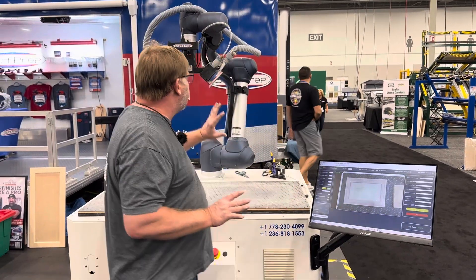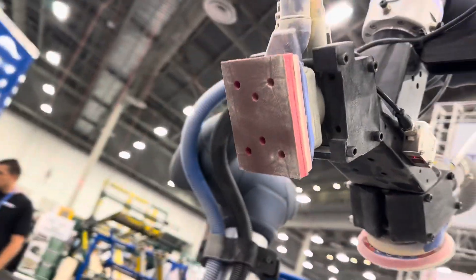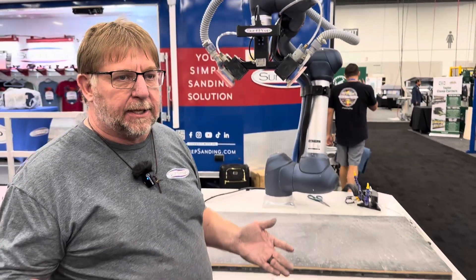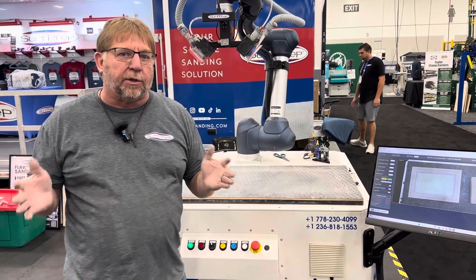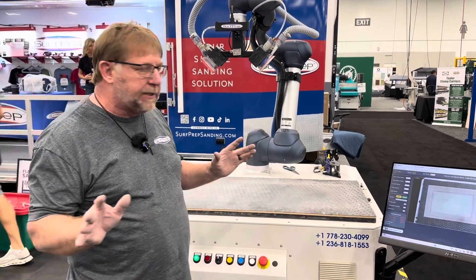As you can see, we have outfitted this with one pneumatic five-inch sander and one pneumatic three-by-four sander. One has our abrasive on it and the other one has our foam on it. That is what we've decided is the best fit for this style of door that we're sanding. You can change those in and out depending on what you're sanding — that's all customizable. But once you do that, the machine pretty much takes over and does everything.